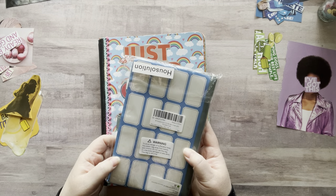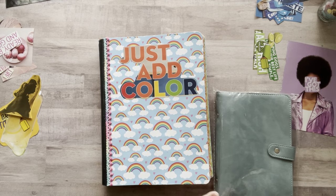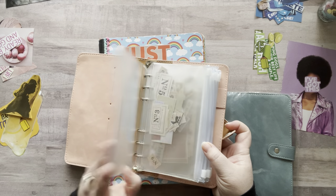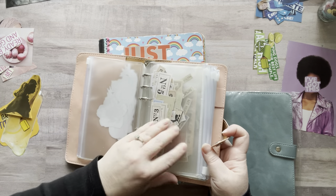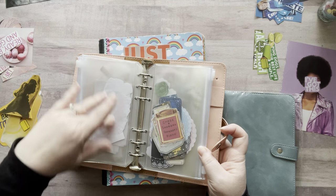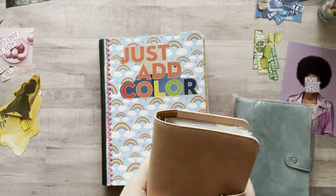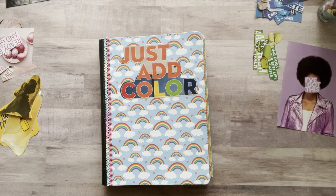I don't know if there are any left since I posted a link and some people bought them. These little notebooks I use for putting my ephemera in — they're pretty small because they're actually meant for holding dollar bills. These would be great for a color glue book too. I have three of them because I love them, and I haven't used this third one yet.